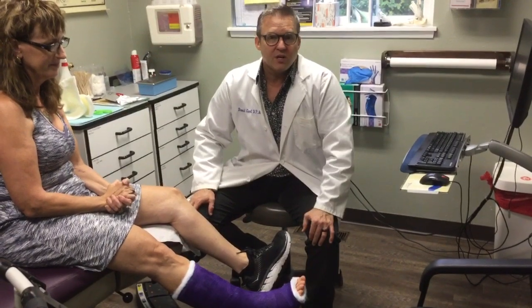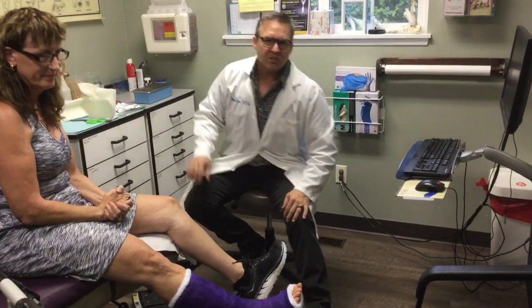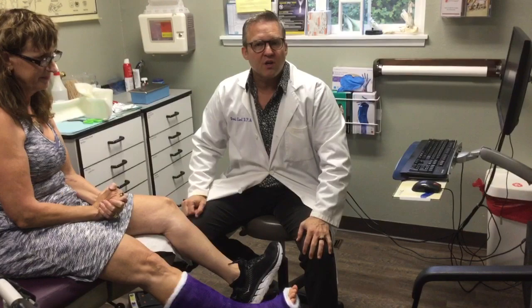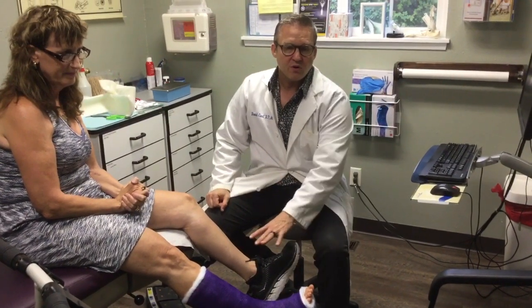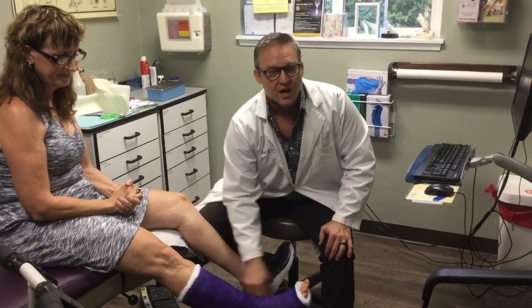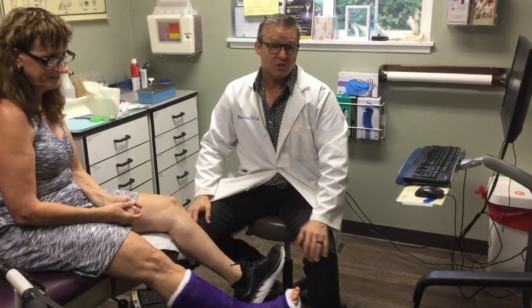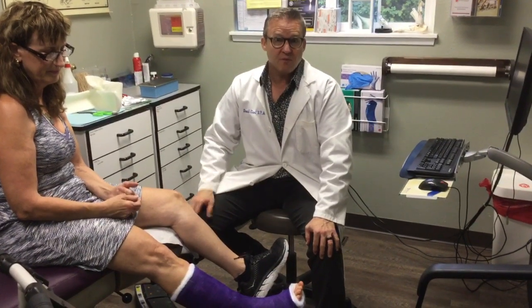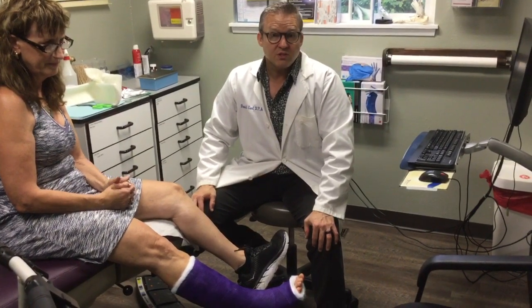The aftercare included having a posterior splint put on in surgery, and she's going to have this on for the next three weeks while it is just stretching and lengthening so that it does not allow the foot to hang loose. We're putting her in a cast and I'm going to bivalve it up the sides to allow for any swelling, and also so that she can take it off to have sutures removed and do a sponge bath on the area, and then even bathe it once the sutures are out.